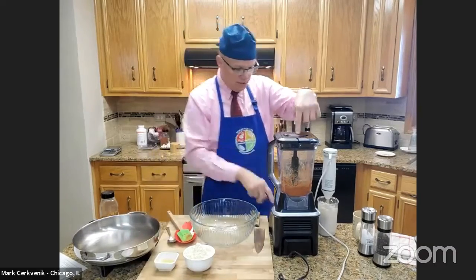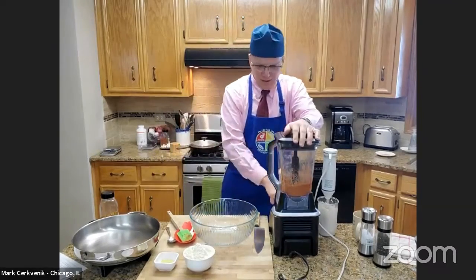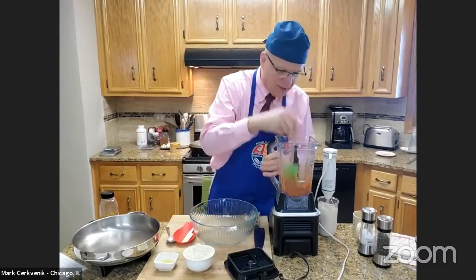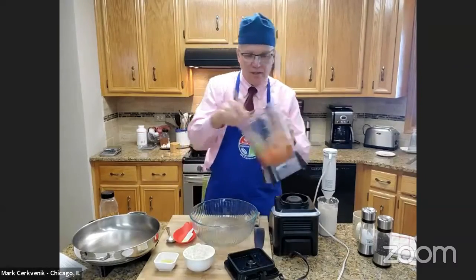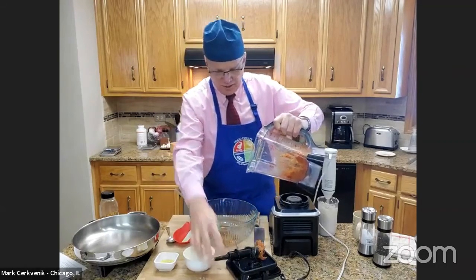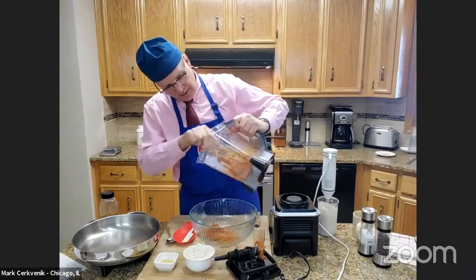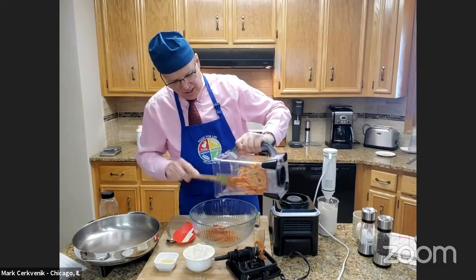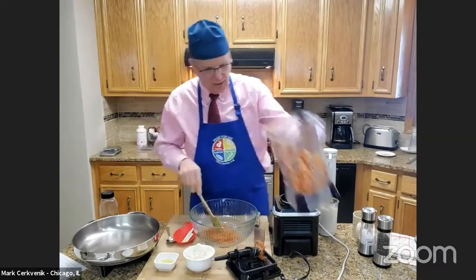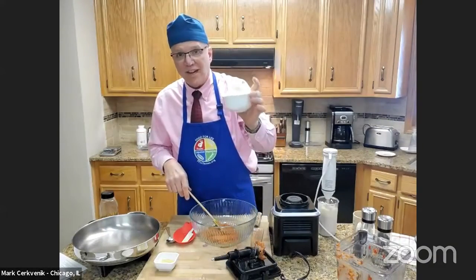That goes all in the blender. It probably takes a couple of minutes; you just want to keep scraping it down. Then take it right out of your blender and scrape all these wonderful ingredients into a bowl. If you could smell that smokiness from the liquid smoke and the smoked paprika — it's just absolutely wonderful. Then we're going to put a cup and three quarters of vital wheat gluten.